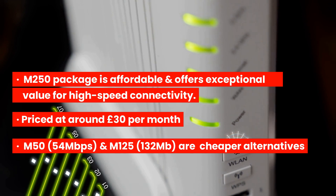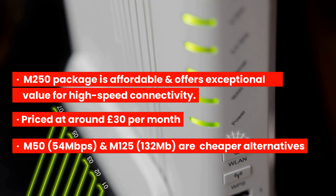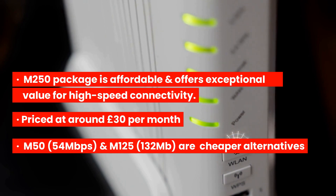The M50 has an average download speed of 54 Mbps, and the M125 has an impressive download speed of 132 Mbps. Use the link in the description to check out the latest prices on the M50, M125, and M250 packages.